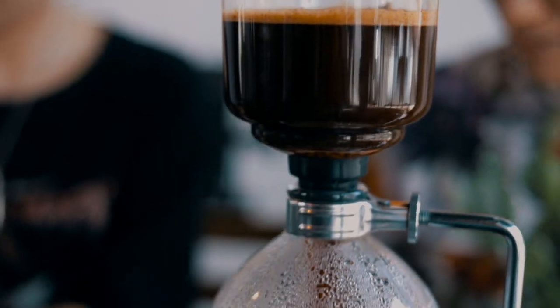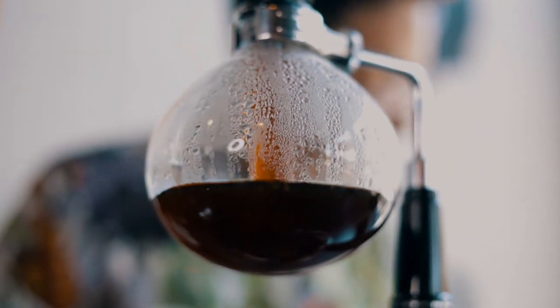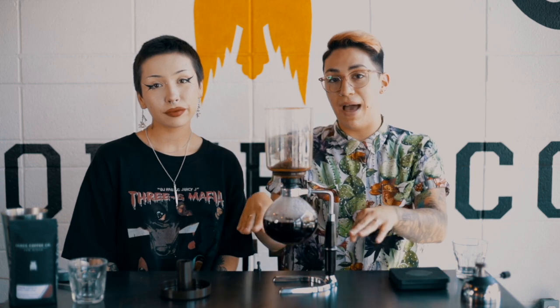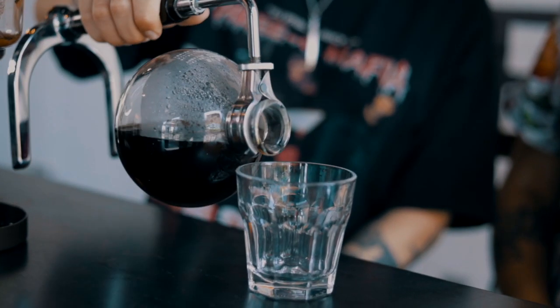Remove the heat. Because the heat source is removed, the brew will slowly cool and pass back down through the filter. Once all the water has passed back down, leaving your grounds up top and your batch below, you can remove the top chamber, put it back in its handy stand, and you're ready to drink. Be careful — it's hot. It actually becomes a really satisfying thing to pour out of.